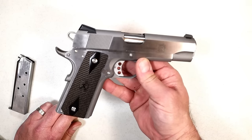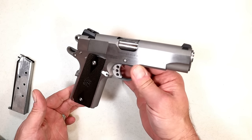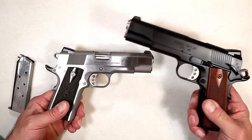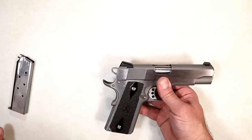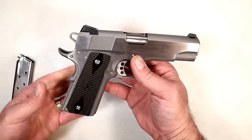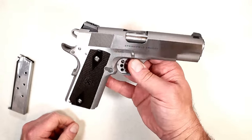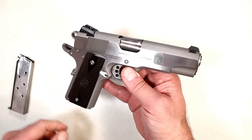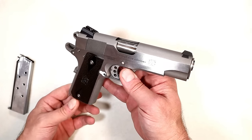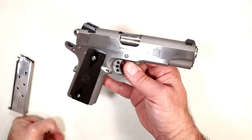I took it to the range and was thoroughly impressed. I love Springfield's 1911s — they do such a nice job. You think about the TRP I mentioned, and all the nine millimeters they have — the Garrison, the Ronin, the EMP — and here we have the newest release in .45 ACP. It's also available in nine millimeter in commander size for the same MSRP of $917 stainless. Let's head out to the range and check out how well it performs.